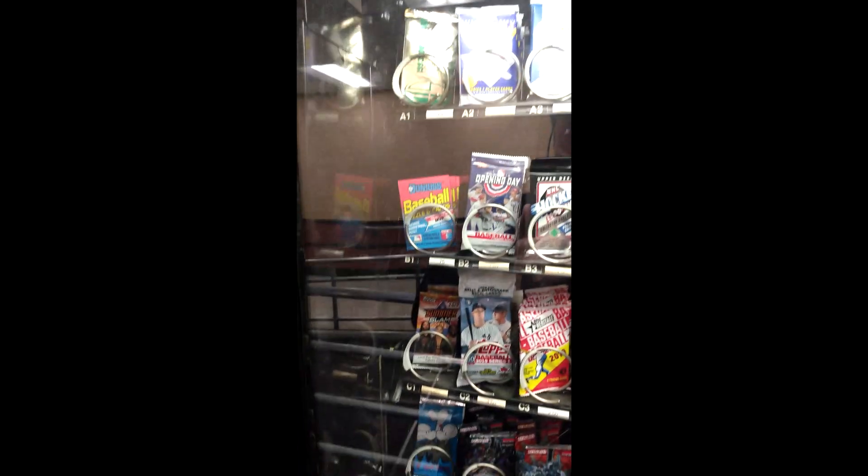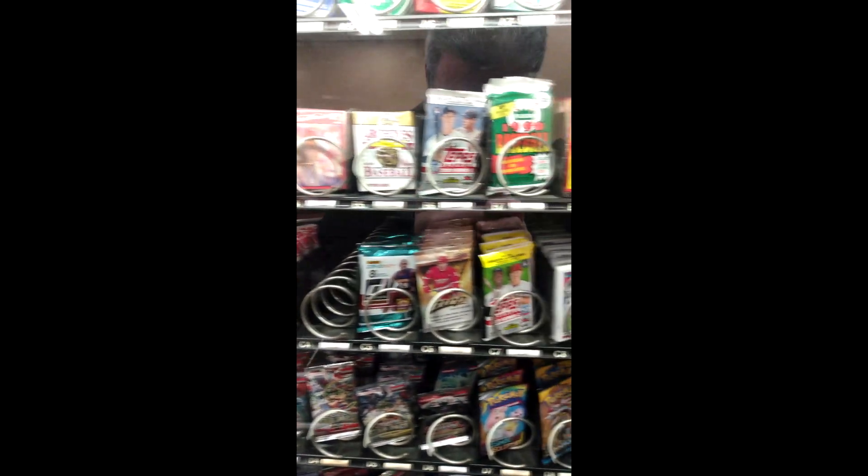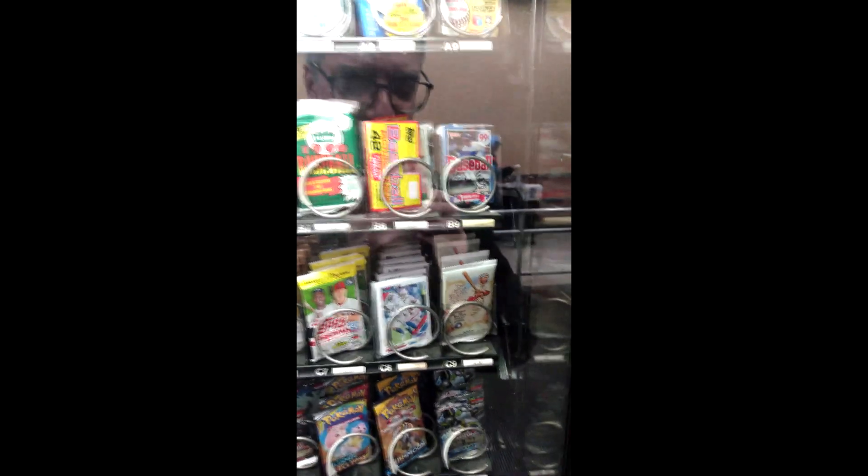We're going to focus on all the baseball that they have here. I'll be right back and I'll show you what I picked up. I want to try to spend maybe like five to eight dollars and see what I could get.